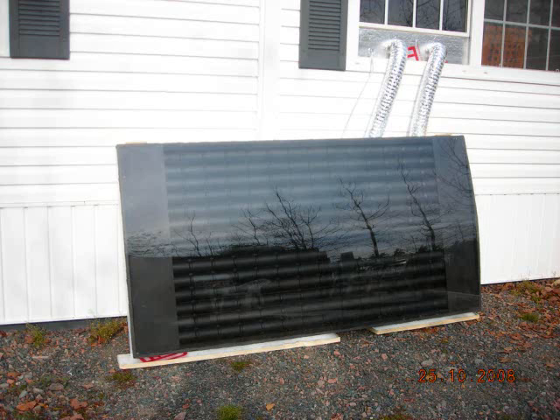Shortly after my first test we lost the sun — it clouded over heavy. I decided to move the panel to a temporary test location where we would be using inside air as opposed to outside air.